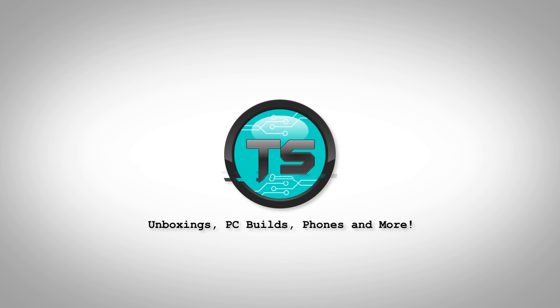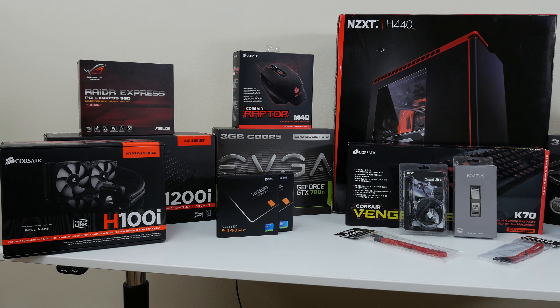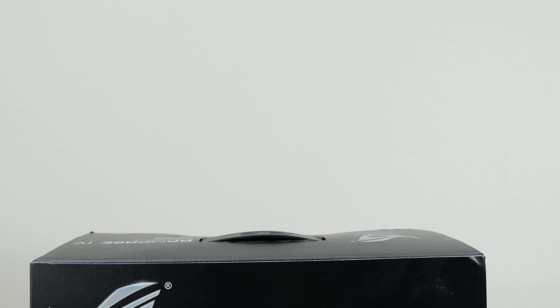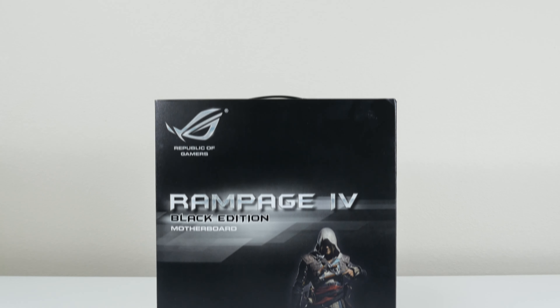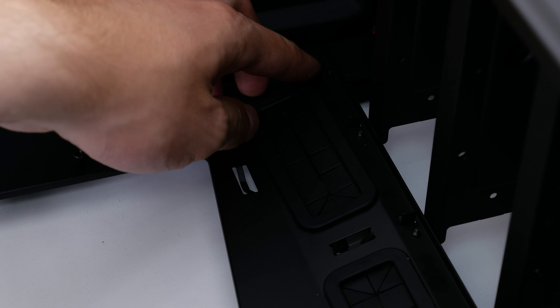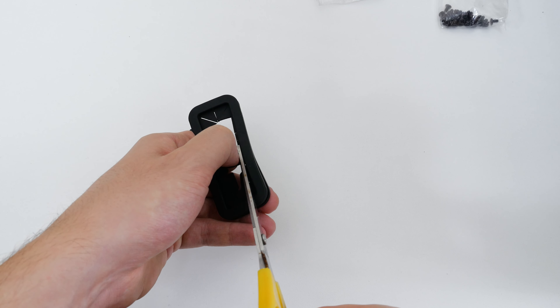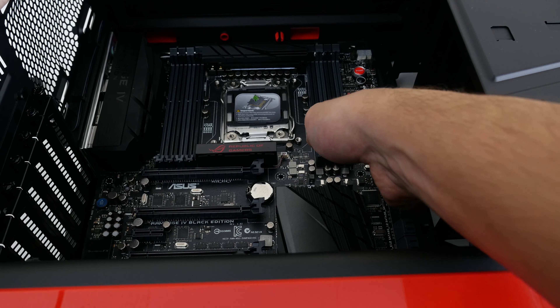Welcome to the setup video of Big Red. We've been getting the same questions over and over, and in this video I will not only explain how we did it but show you as well. Starting off with the most-asked question: how did we fit the Rampage IV Black Edition motherboard into the H440 case? First off, we removed the rubber grommets from the case — all three of them located on the right side. Then I cut out four square pieces from the grommets to use as insulators, and gently laid the motherboard in the case without screwing it in yet.